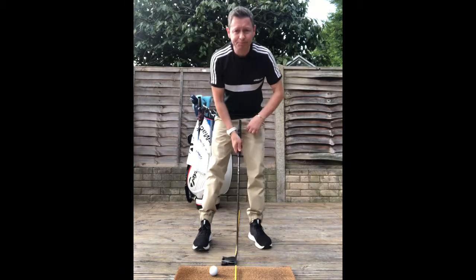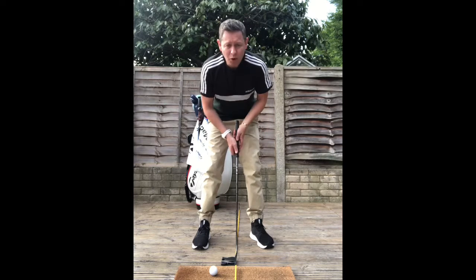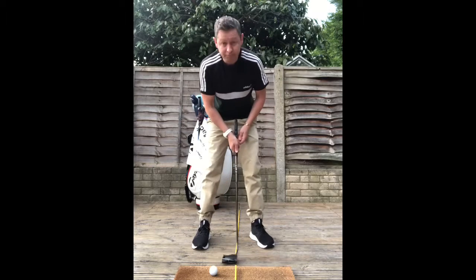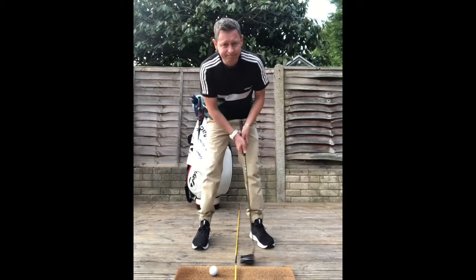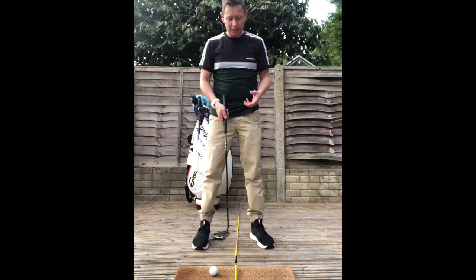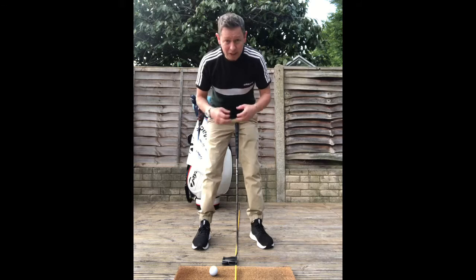If you're watching somebody putt — me for example — and you thought to yourself, OK, that looks like the kind of thing that I want to be doing. They look like they're putting pretty well. Which one of these two strokes would you pick? If I show you two examples of a putting stroke, which one would you choose? The second one resonates.